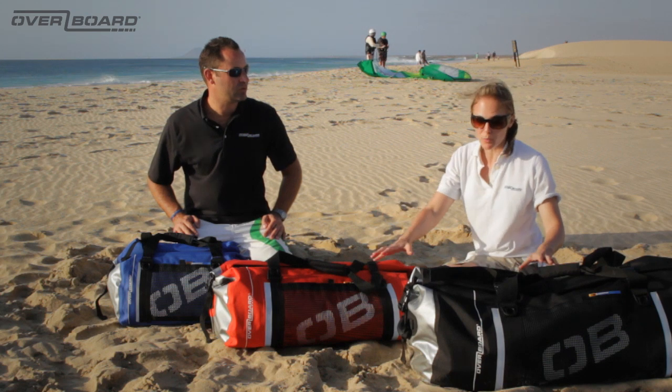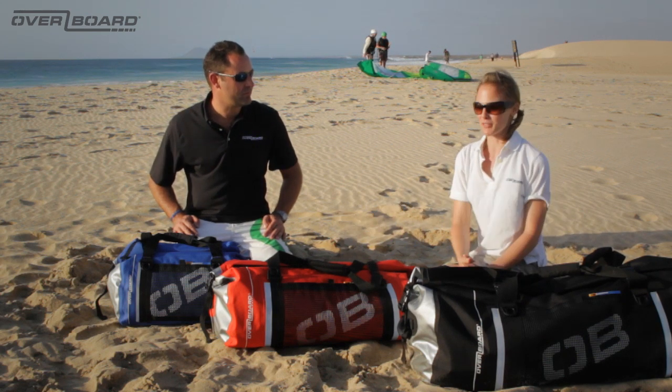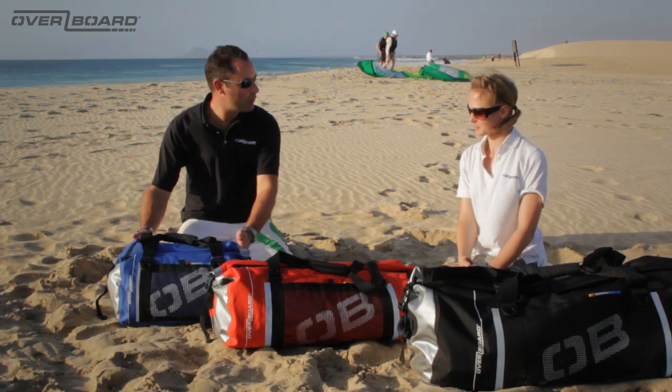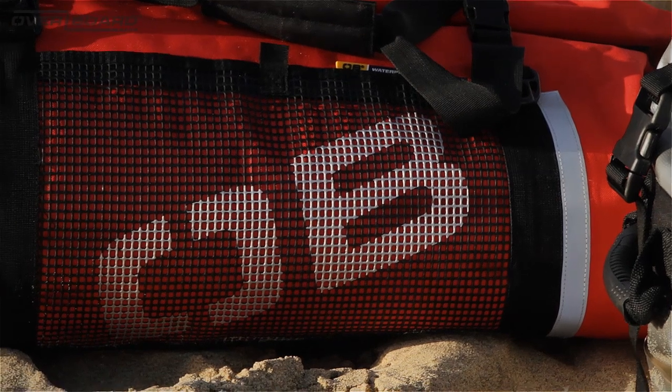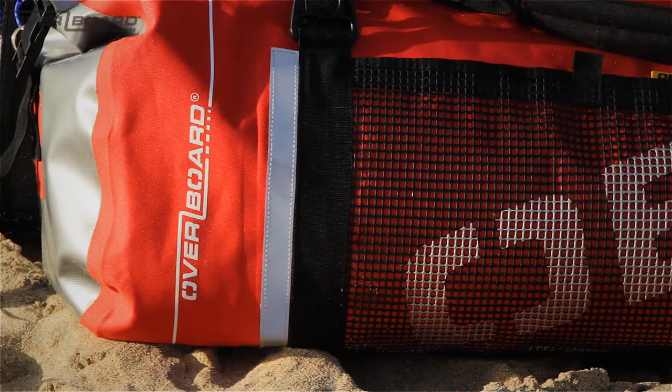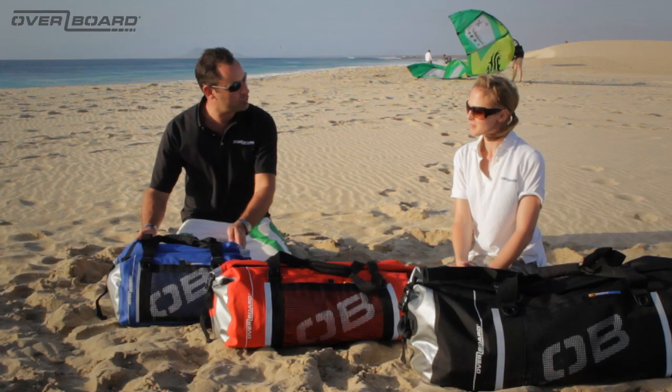Here we have the Overboard waterproof roll top duffels. What makes these bags waterproof? Well, like all the Overboard bags, we construct our bags out of a heavy duty waterproof PVC tarpaulin. On the duffel bag they also feature a nylon coated in TPU to create a lightweight waterproof fabric.